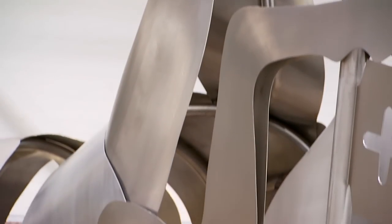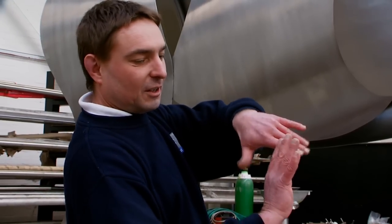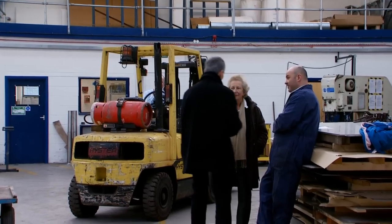My name is Mark Williams, workshop manager. When you've got an animal's shape, you have to roll one way and then try and twist the other way — that's very hard to do. Some pieces are easy but some are very difficult.